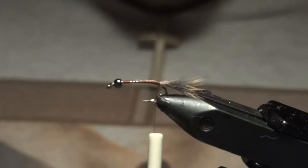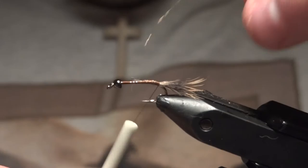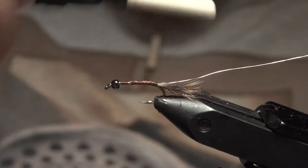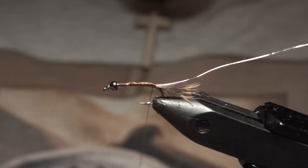Now we're going to tie in some small gold wire — UTC size small. Lay that up and tie the tag end pretty much where our wing case will start, then get the thread back to the bend of the hook.